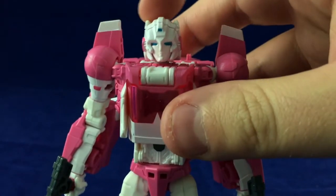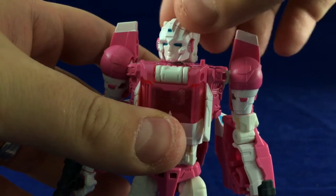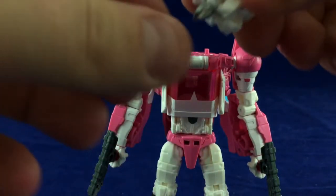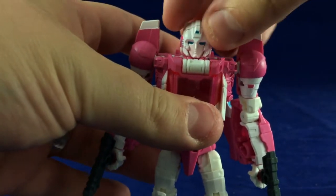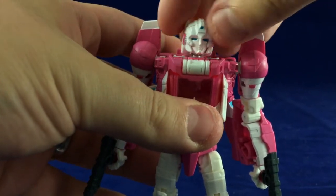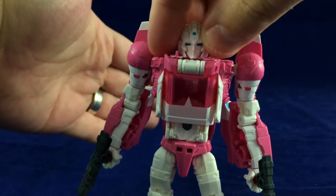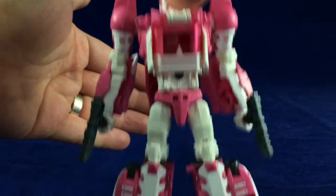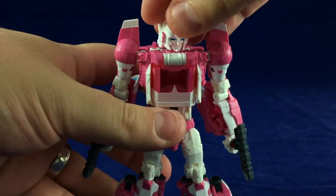One issue I do have is that her head is a little bit wobbly. It's okay for posing — she can still hold poses mostly — but it's a little wobbly. You can do the typical Titans Return trick where you turn the Titan Master head all the way around and pop them in, which kind of offsets the wobbliness, but not really. It super doesn't hold in well — it just comes right off. Whereas if you plug it in the usual way, it's still a little wobbly but holds on a lot better. So pick your poison. It's something I can deal with.